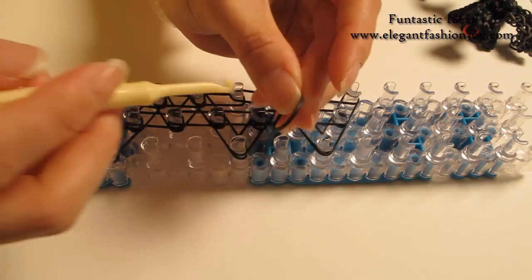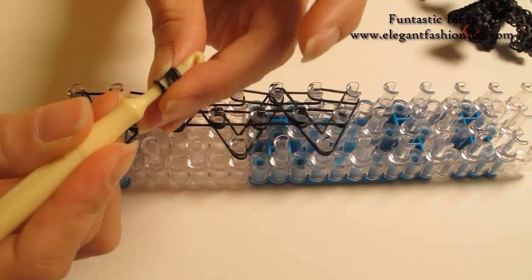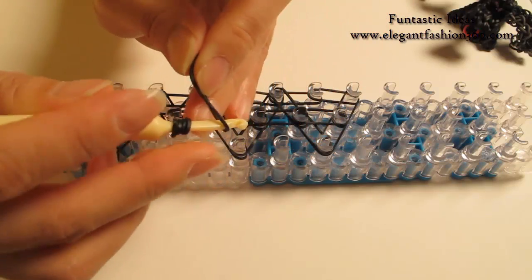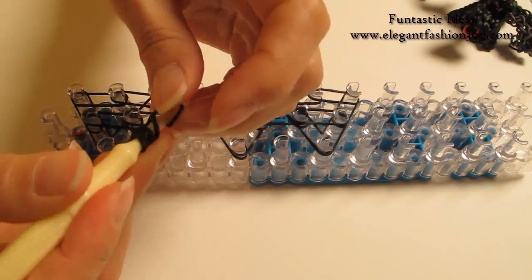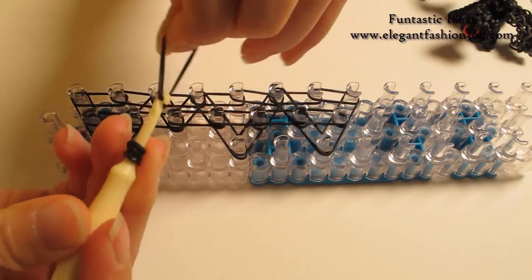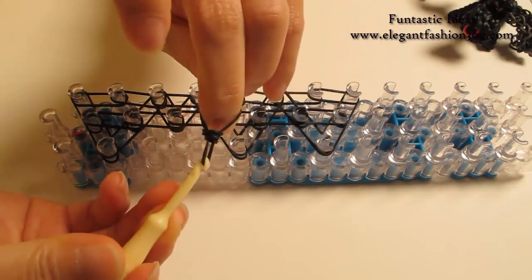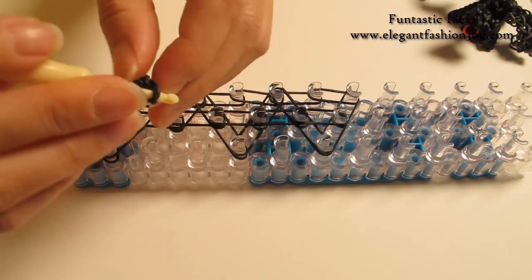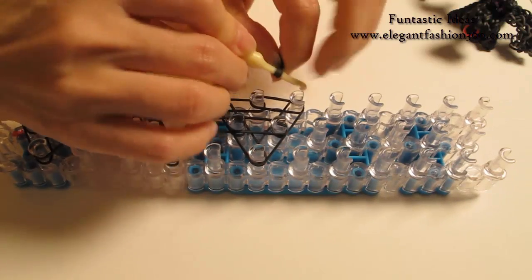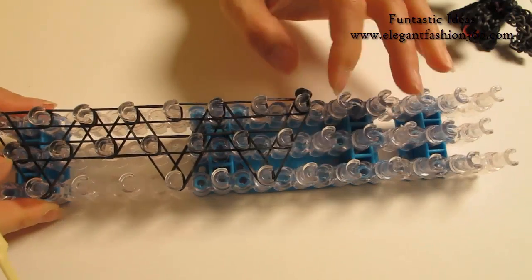Now we're gonna make these tips. For that, I'm gonna take one single band, twist 3 times so you will make 4 rings here. And I'm gonna take one single band, twist only one time — you will see 2 rings here. And this time we're gonna hold these 2 loops and bring these bands through in here like this. And press both ends on your hook, and we're gonna press this right here. And the last one as a cap band.